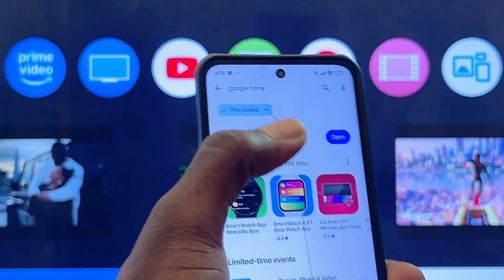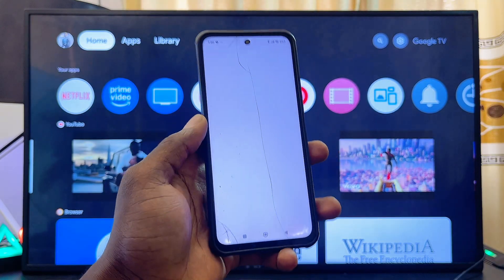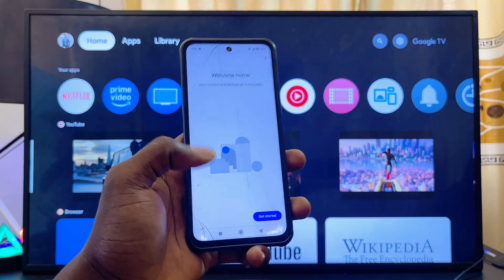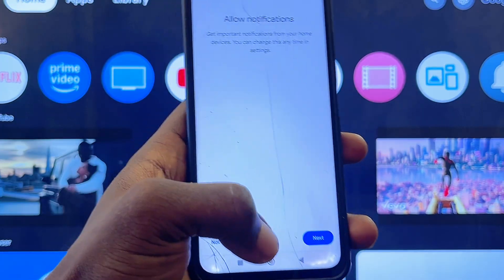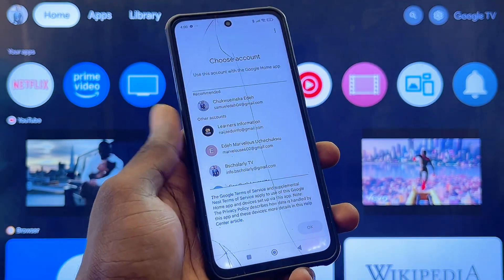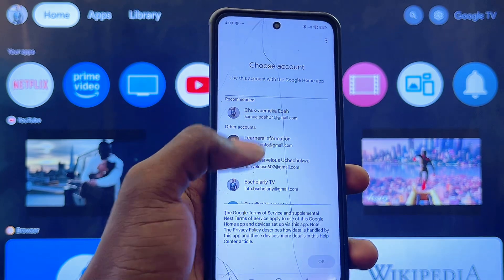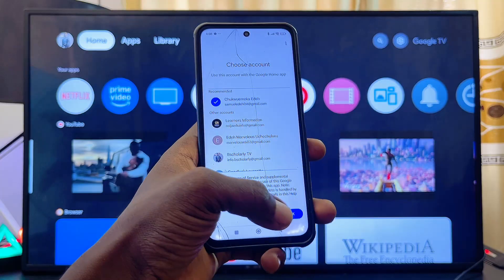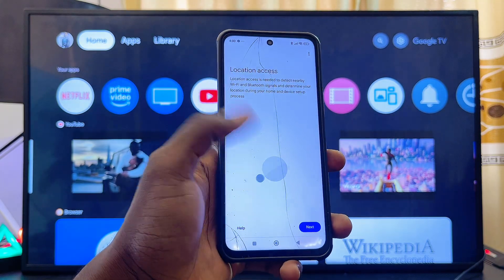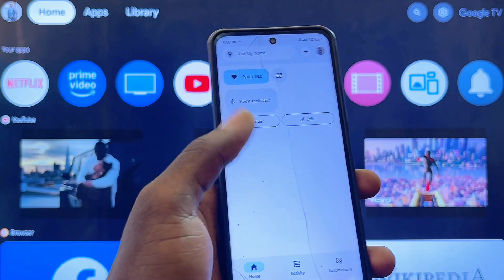Once you have the Google Home app on your phone, go ahead and open it up. The setup process is quite simple — just give the app all the permissions it requires and follow the on-screen instructions. Click the Get Started button, click Next, then click Allow. If you don't already have a Google account, you may be required to sign in with your Gmail. Click OK, and if asked to turn on Bluetooth, make sure Bluetooth is turned on as well. The app is now fully set up.